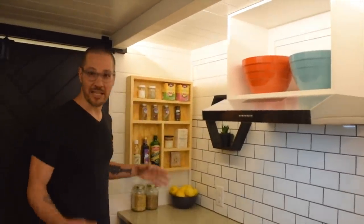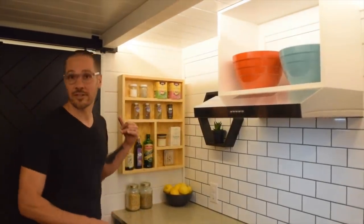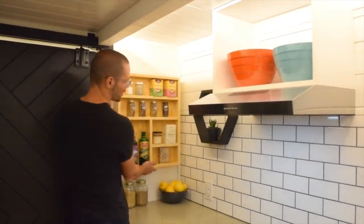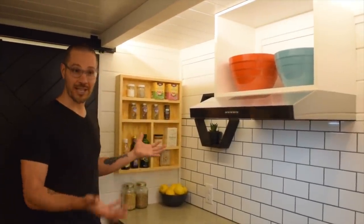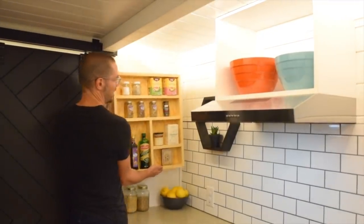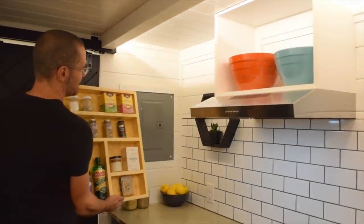This is the spot that made sense for the electrical panel. We didn't want it sitting out in the living room, and it's not allowed in any wet space, bathroom, or closet — since this house is certified by NOAH, the National Organization of Alternative Housing. Since we didn't want you to have to look at it all the time but also didn't want it inaccessible, I created this spice rack which is mounted on a French cleat and comes on and off very easily, revealing the electrical panel sitting right there.